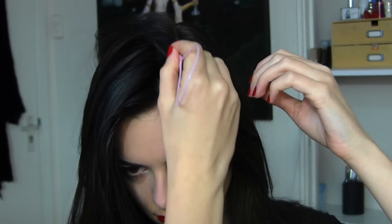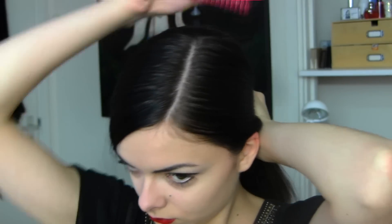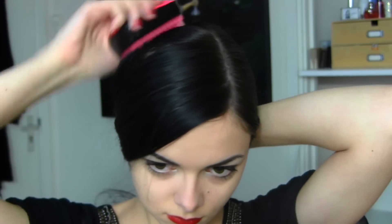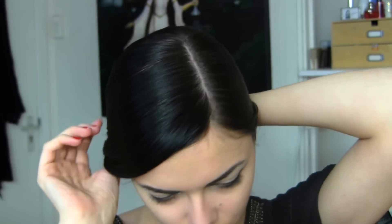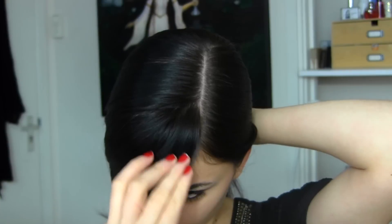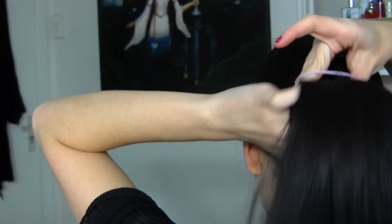The second hairstyle is inspired by Juliana Margulies. We're going to need one of these tools. First thing we're going to do is make a side part. Then we're going to pull all the hair back into a low ponytail, making sure to kind of swoop the front of the hair to make it look like a fringe.